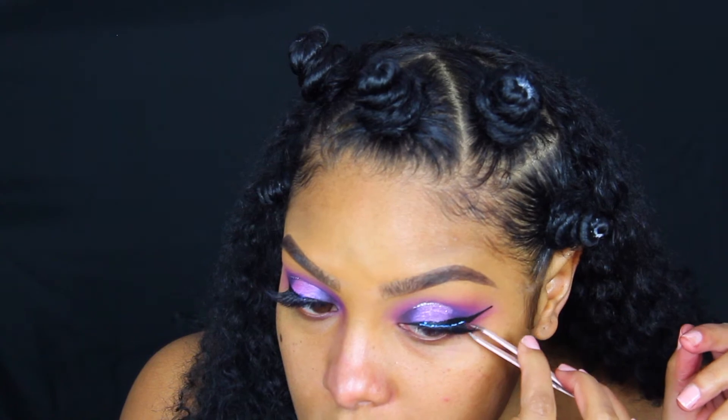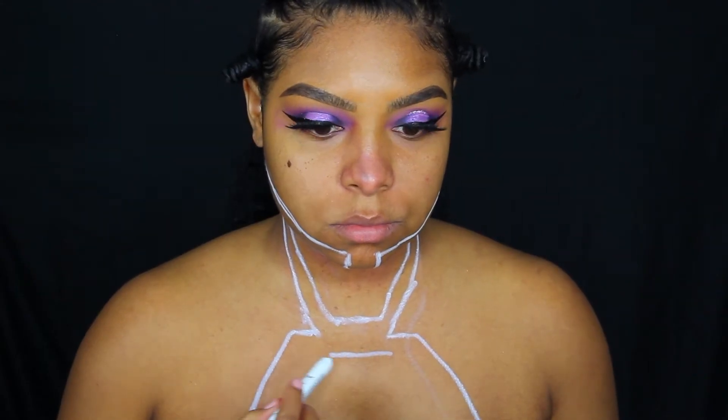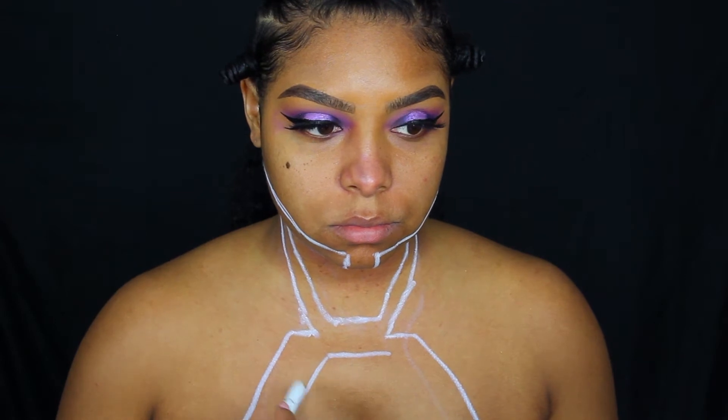Now for the fun part — I'm going in with the NYX Jumbo Pencil in Milk and I'm going to start making myself a blueprint for my Black Panther bodysuit.